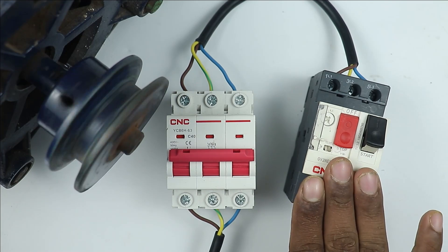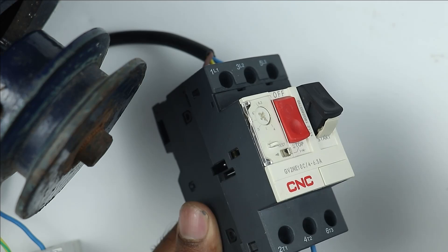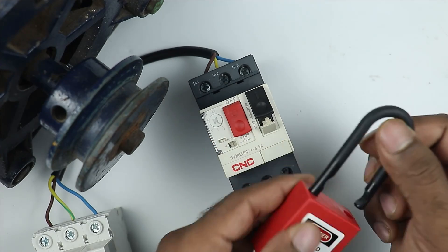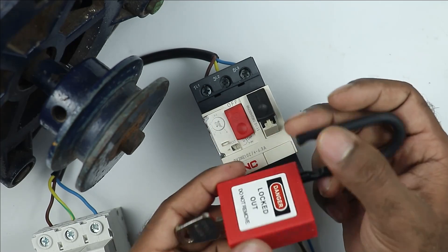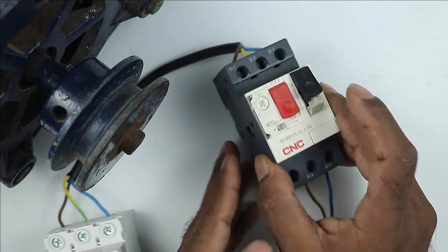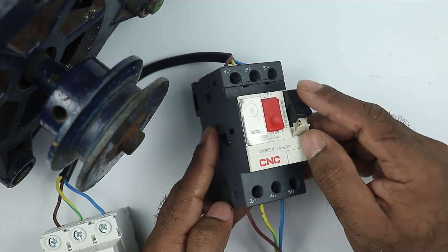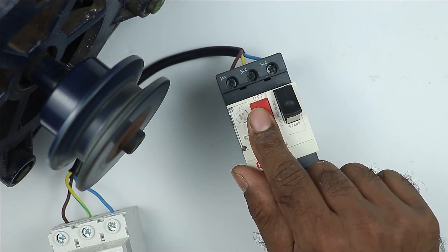So you now understand how to turn the motor on and off through the MPCB. One more thing before ending: the MPCB's start push button also has a lockout option. You can place a thin lock here so that the MPCB cannot be turned on. When the lock is outside, the button cannot be pressed. To press it you have to push it inside first, and then press the button to turn on the motor. To turn off, press the stop push button.